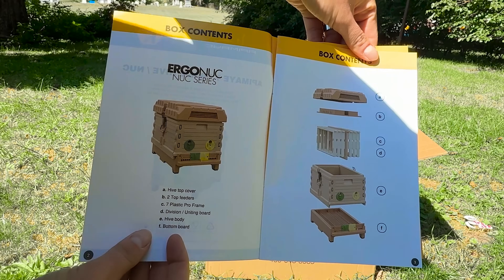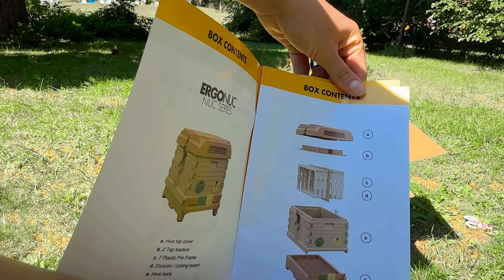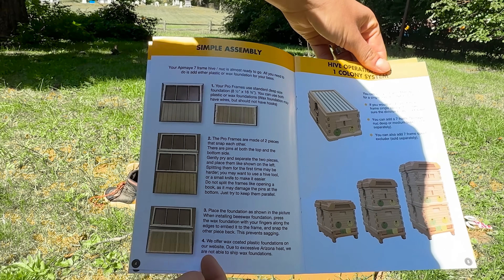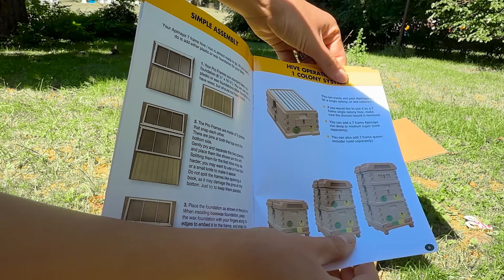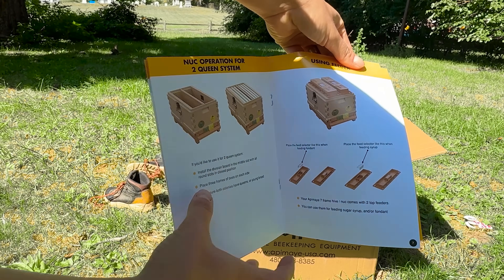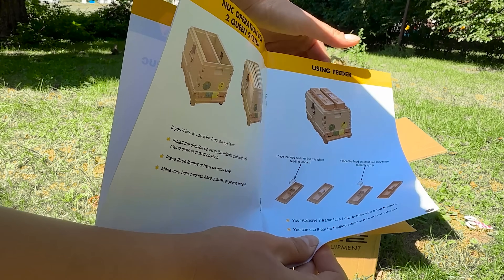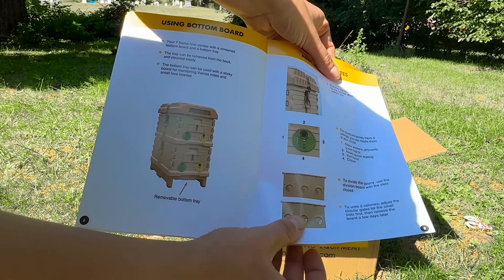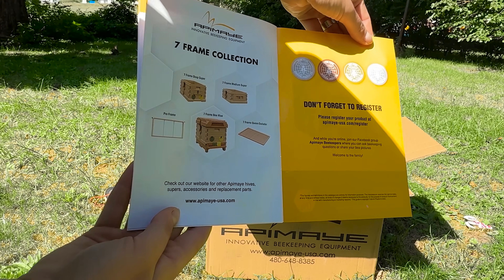The first thing that I've always loved about all Apames — hands down — is that it comes fully assembled and I don't have to paint it. I don't have to spend an entire weekend in the garage spraying them or painting them by hand in order to get them ready for the elements. You can literally just pull them out of the box and start using them as is.